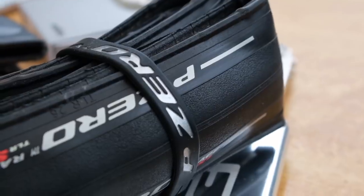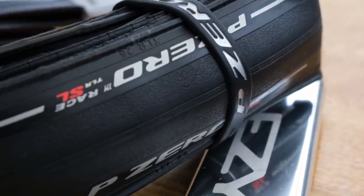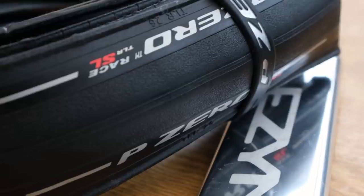The new tyres use the same brand new rubber compound, but a clearly visible difference is the tread pattern, with the SL having a groove down the centre to reduce rolling resistance. It's only by a small margin, but the company is trying to squeeze as much performance out of the tyres as possible.